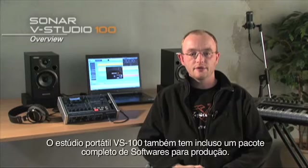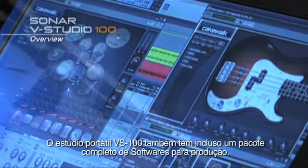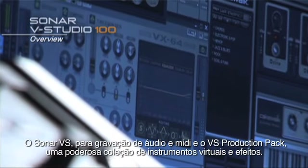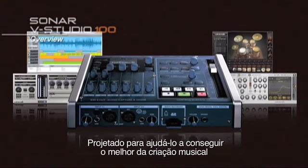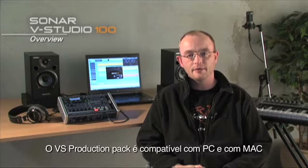In addition, the VS100 Portable Music Production Studio also includes a full suite of production software: Sonar VS for recording and editing audio and MIDI on the PC, and the VS Production Pack — a powerful collection of virtual instruments and effects designed to help you get the most out of your music making. The VS Production Pack is both Mac and PC compatible.